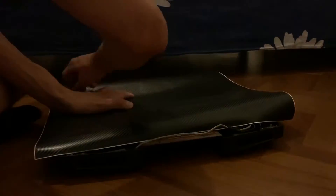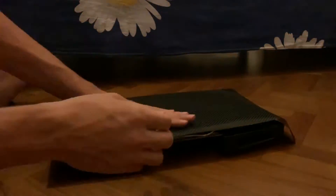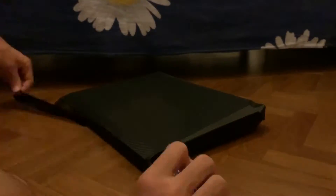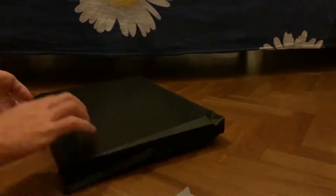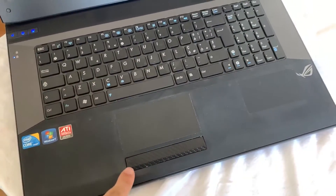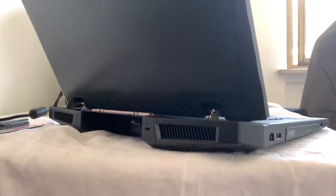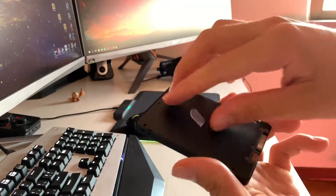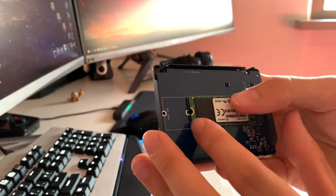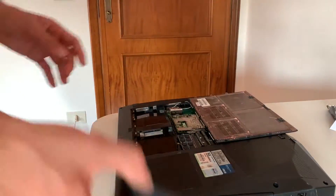Even though I cleaned the laptop pretty well it still looked kind of bad, so I decided to use some carbon adhesive and used a knife to cut it and place it on the touchpad as well — and as you can see it came out pretty nice. I also reused an M.2 SSD I had — it was a SATA one so no bottleneck worries — and placed it inside a SATA adapter to use as the main SSD.